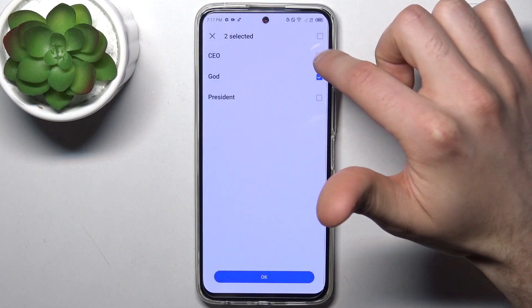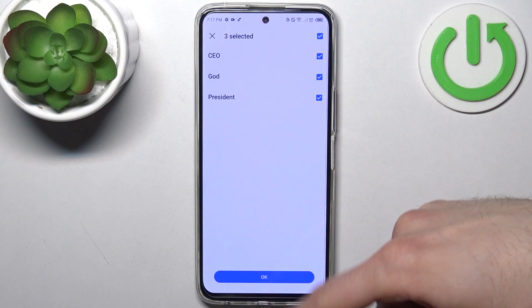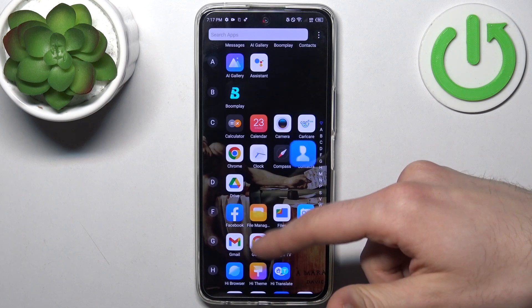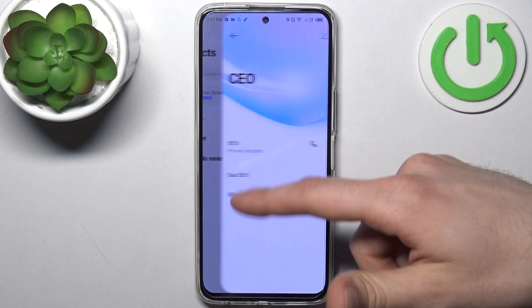Here you can select these contacts one by one, or you can just select them all, and then tap OK. These contacts will appear on your device's contacts list.